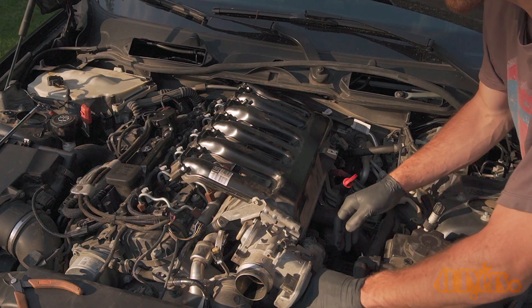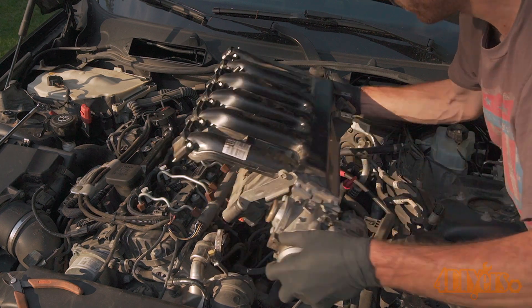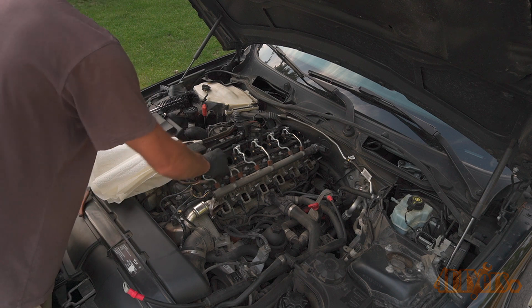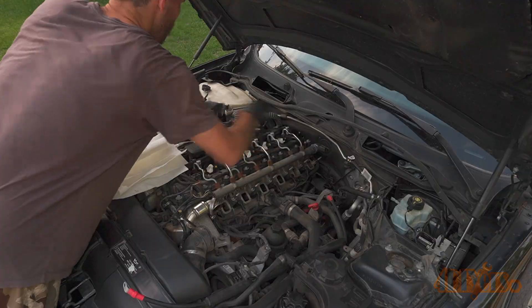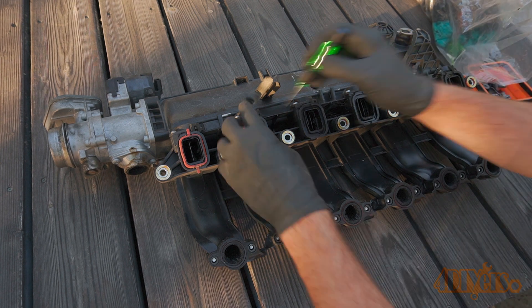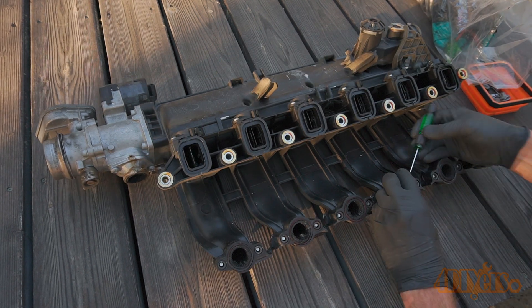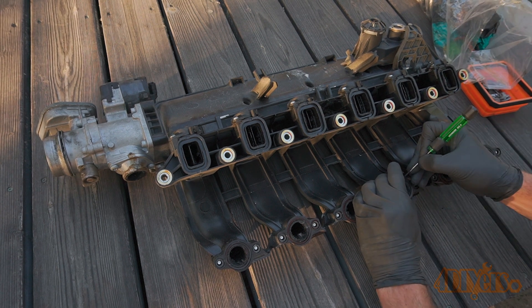Intake removals will vary based on different vehicles. Once the intake has been removed from the car I would highly recommend using paper towel stuffed down each of the intake runners so nothing falls inside the engine. First was removing the intake gaskets using a small screwdriver. Over time with age and exposure to oils or fuel these gaskets can harden up. I would highly recommend having a replacement set before installing that intake.